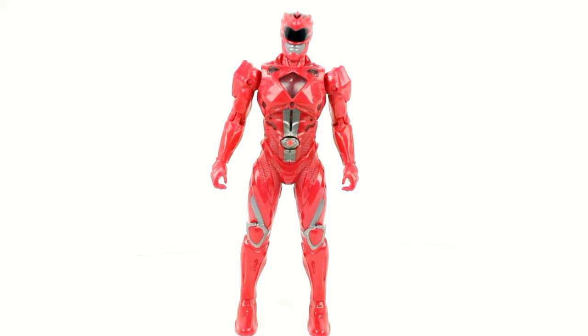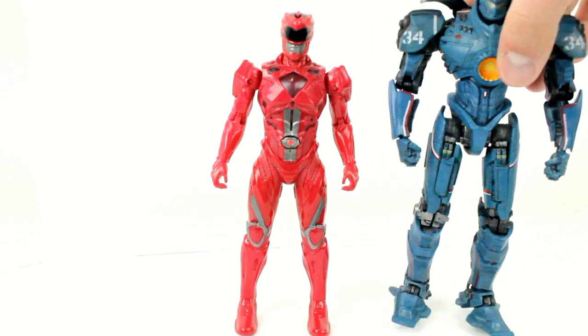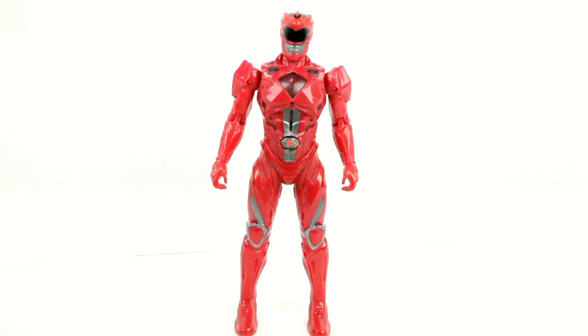Alright, here he is out of the box — the Red Ranger of the Mighty Morphin Power Rangers movie, the leader known as Jason, the Tyrannosaurus Red Ranger, roughly around 7 inches tall. You can match this up with your Gypsy Danger toy, which is pretty good, but I really wish that it came as a 6 incher. But overall I really do like the idea of it.